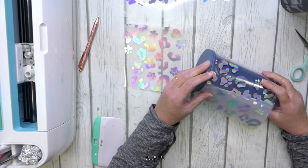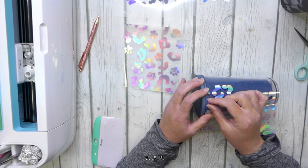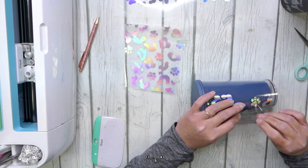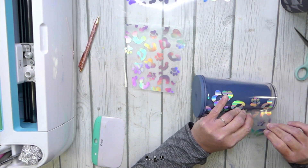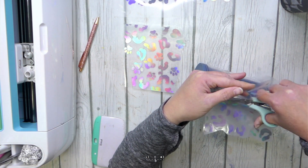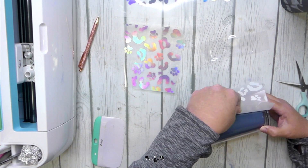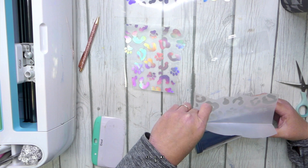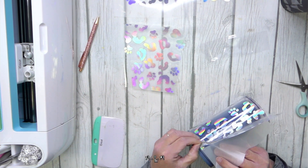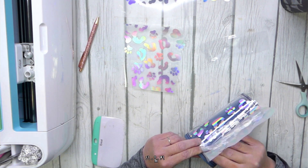Once you have it in place, lay that whole section of the vinyl down — I just rub it with my hands. It will stick to the cup fairly well. Next we're going to pull off the transfer tape from the section we just put down and cut off the transfer tape so that we can easily do the next section. Start by taking off the rest of the paper backing, making sure that the vinyl or the transfer tape doesn't stick. You want to hold it out at about a 45 degree angle.